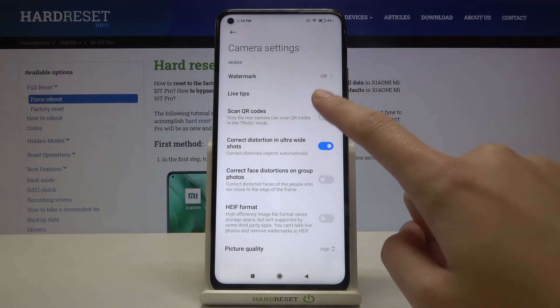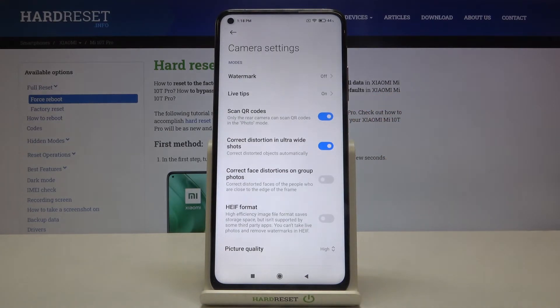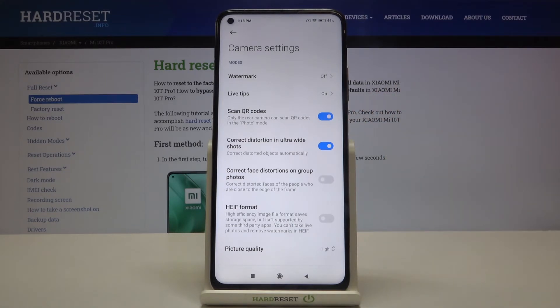I suggest you keep this turned on, because this is the easiest and the best way to scan QR codes on this device. You can do it now by just pointing QR codes inside your standard photo mode using the rear camera.